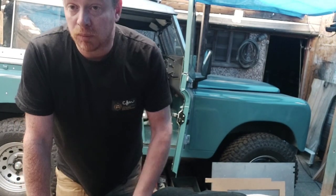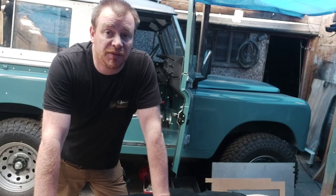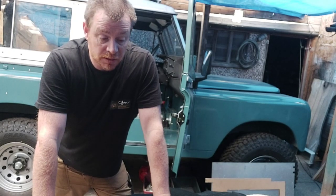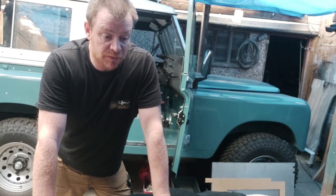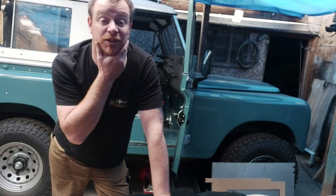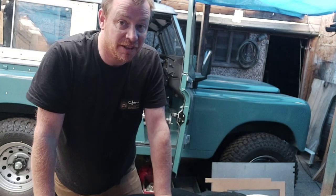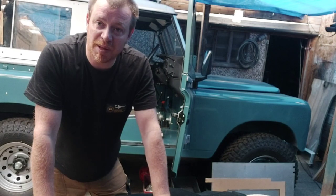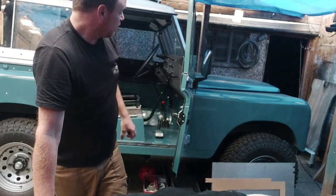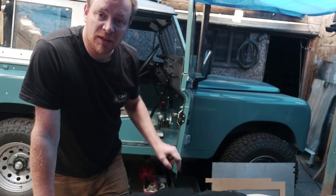Good morning everyone, welcome to the channel. I want to apologise for the lack of videos recently - I've had a lot on. I've been crippled with back pain for over a week now, making a lot of painkillers and diazepam and stuff like that. But that's on the mend, that's all good, so I've just been pottering about.